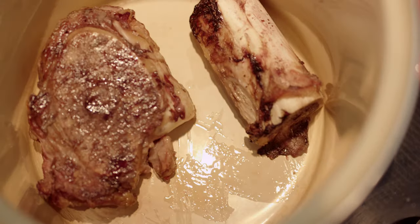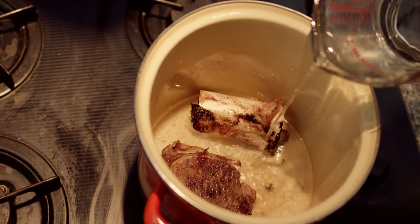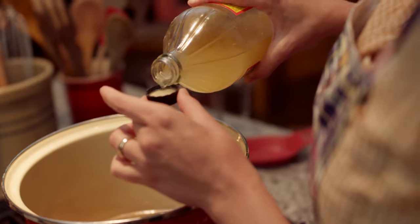Place your roasted bones in a stock pot. Cover with water by about 2 inches. Add a splash of apple cider vinegar — this will help pull out the minerals.